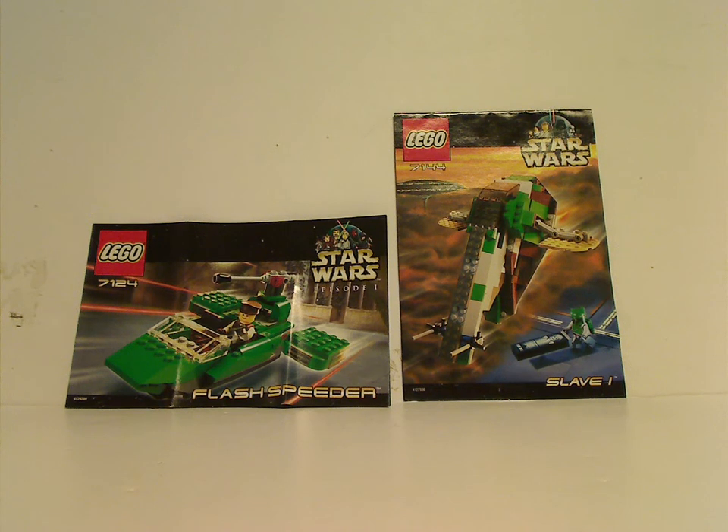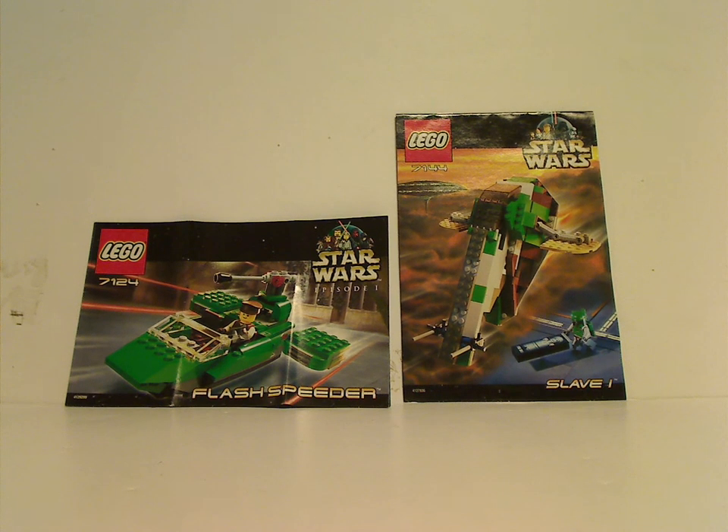Hello everyone, and here we go with another LEGO Throwback Thursday review, and the rotation leads us to a Star Wars review. This time we're reviewing the Flash Speeder and Slave 1 from 2000.